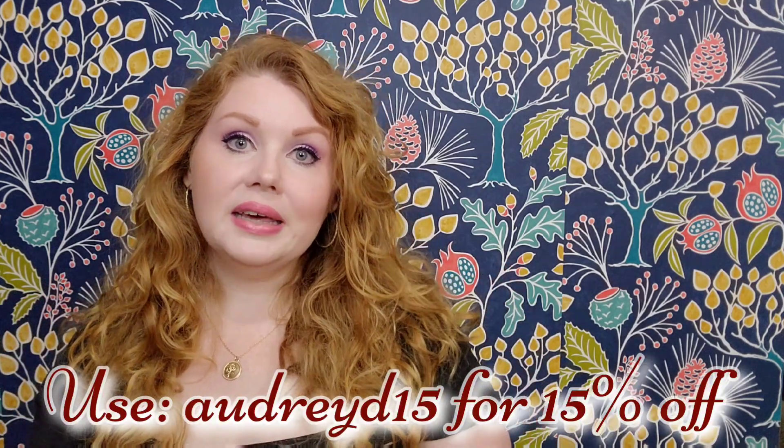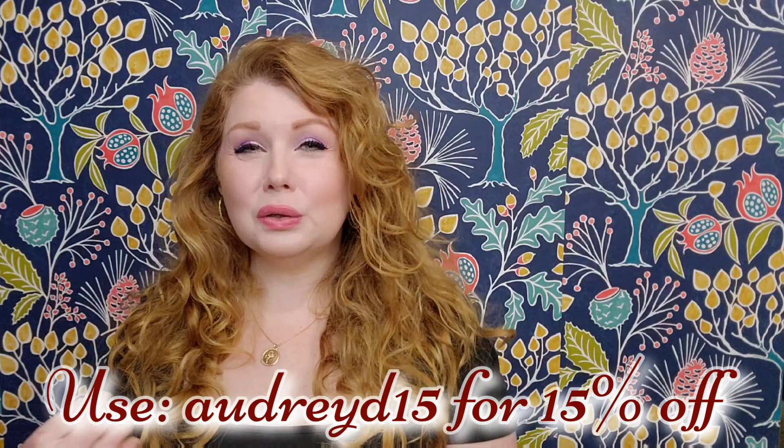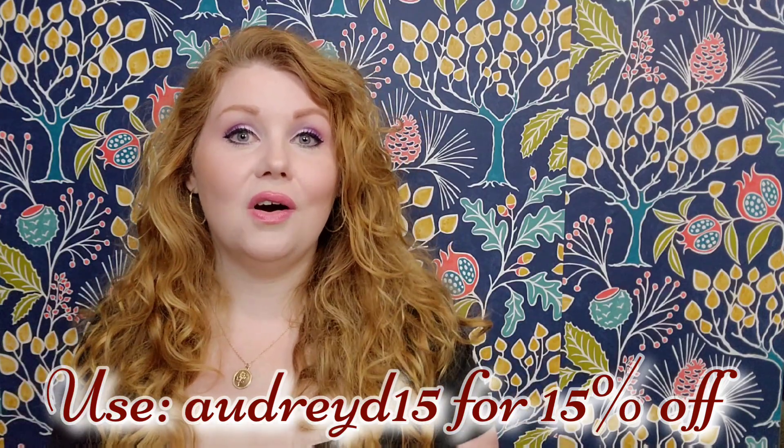Like always, everything you need will be in the description box down below — I do provide all of my measurements. I have six items that I wanted to show y'all. I can only talk about the fit and how I think it looks on my body. A lot of y'all have about the same measurements as me or at least the same shape. I do have a little bit smaller waist, smaller bust, and larger belly and booty and thighs.